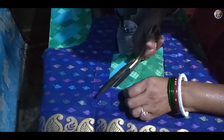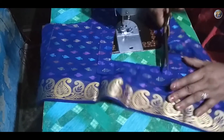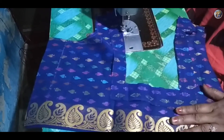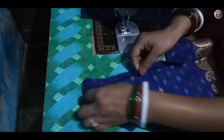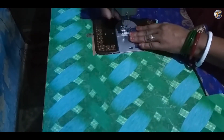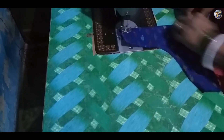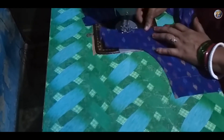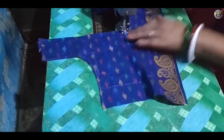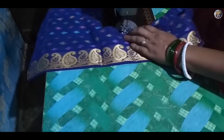Now cut the neckline with scissors. Roll the loose fabric inside the stitch. And see it.